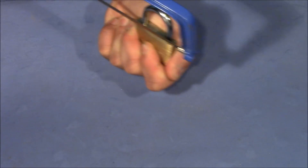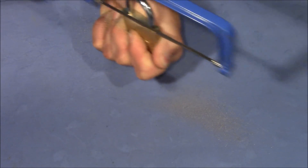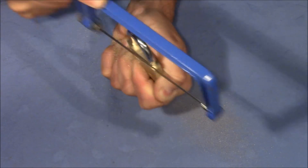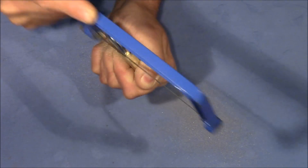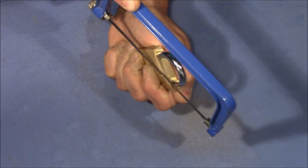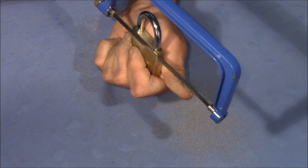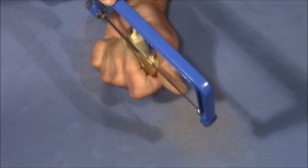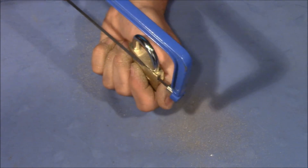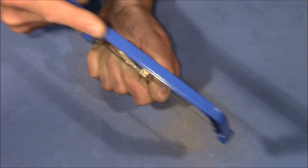Let's go. Here we go. It might be even easier if the lock hangs on a chain so that you don't have to hold it with your hand, but maybe that's already deep enough.